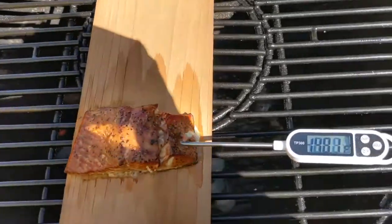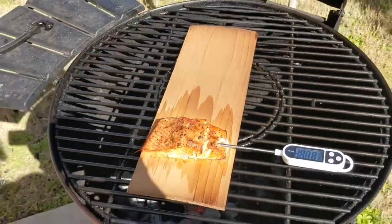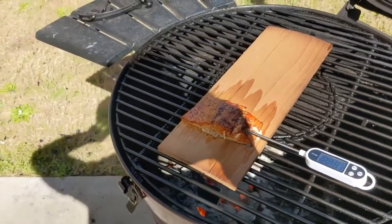We're going to be ready to do a taste test here pretty soon. So we're at 150. All right, time to take this salmon off, give it a taste test, and determine our verdict. Stand by.